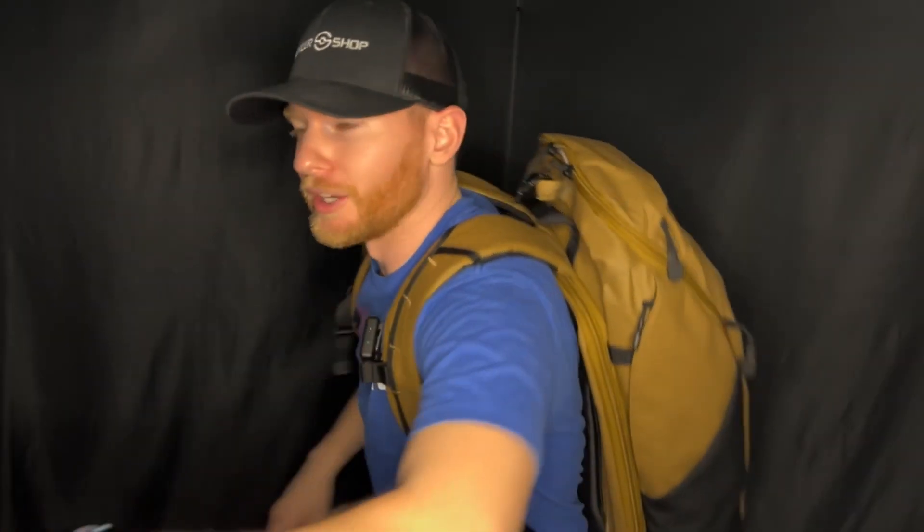What is up everybody? It is Brian with First Shot Tactical, back with another video for you here today. Today we are talking about bags — not just any bag though, we are talking about the Vertex Basecamp backpack. So with that, let's go ahead and get into it.